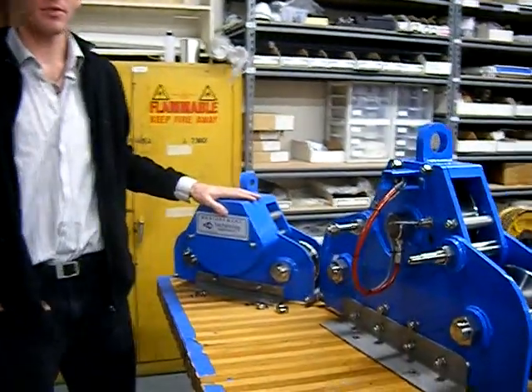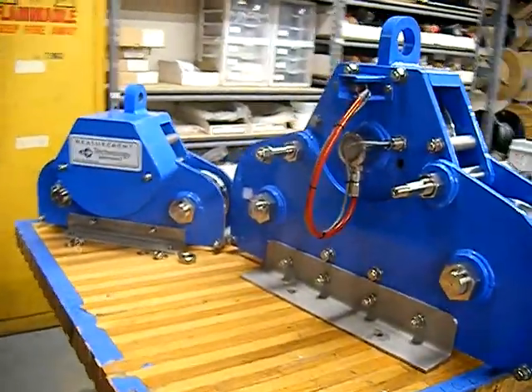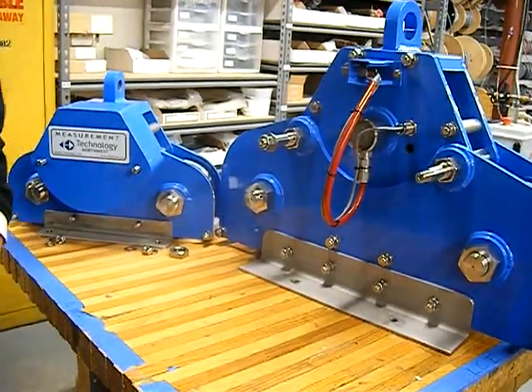Hey there, my name's Matthew Lee, and I'm a Systems Engineer here at Measurement Technology Northwest. Today I'm going to give you a quick talk about running line tensiometers. We build a number of different tensiometers here at Measurement Technology, and our customers have been inquiring many times about how they work, so we thought we'd give you a quick rundown.